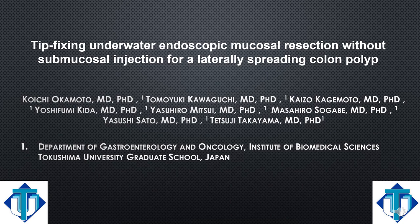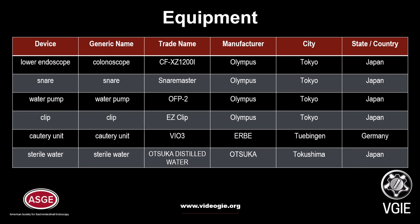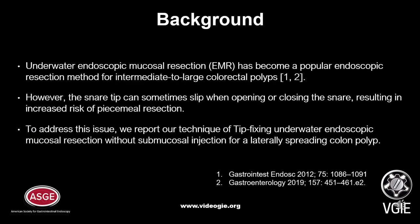Tip-fixing underwater endoscopic mucosal resection without submucosal injury. Tip-fixing underwater EMR has become a popular endoscopic resection method for intermediate to large colorectal lesions. However, the snare tip can sometimes slip when opening or closing the snare, resulting in increased risk of piecemeal resection. To address this issue, we report our technique of tip-fixing underwater EMR without submucosal injection for laterally spreading colon lesions.